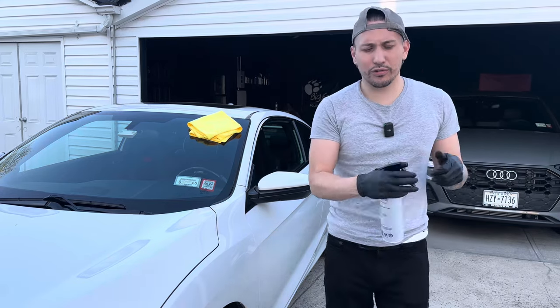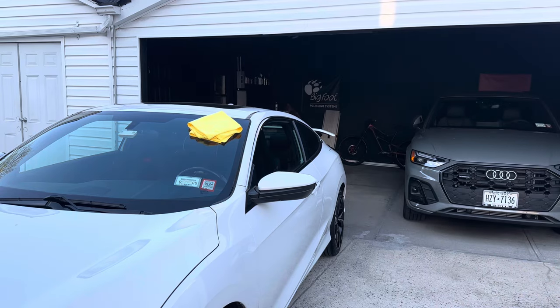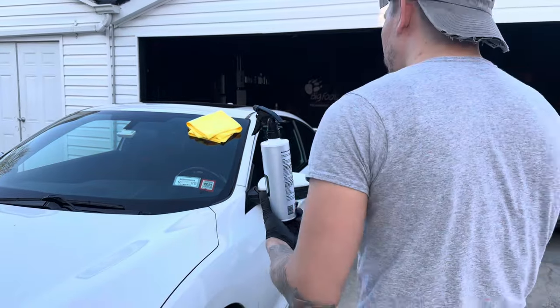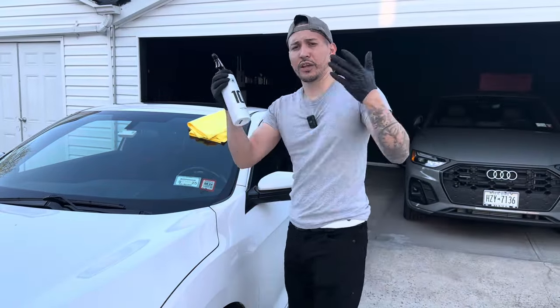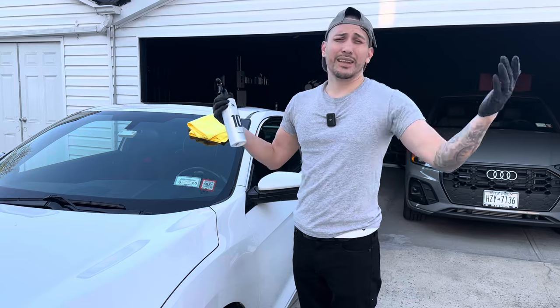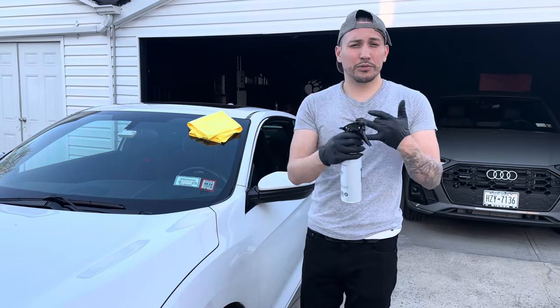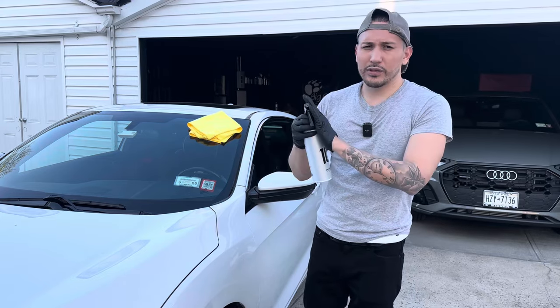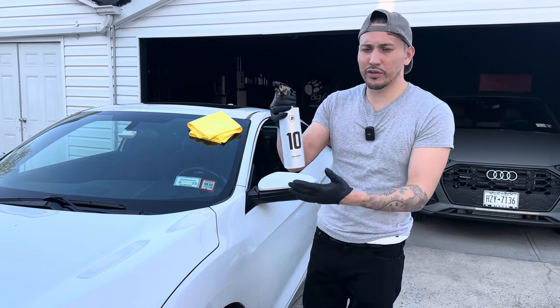They also give you a cheap white trigger sprayer, which I am not a fan of — and that goes for most companies: Gyeon, Phoenix, EOD, the list goes on. I did swap it out for a Toko sprayer. Just get a Toko sprayer — squeeze it on, nice and simple.